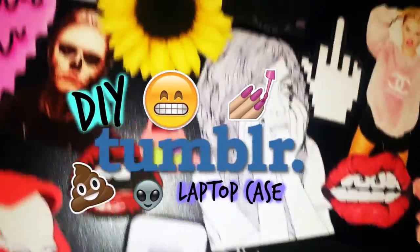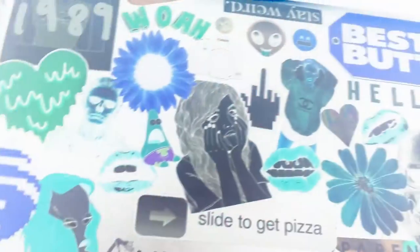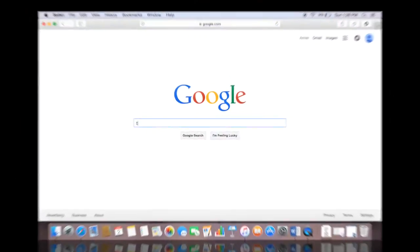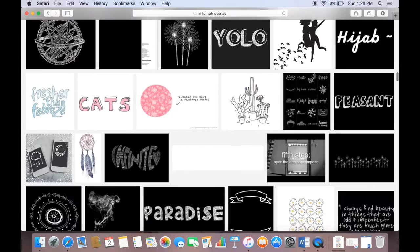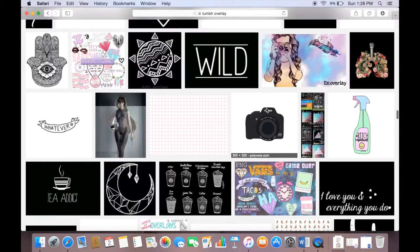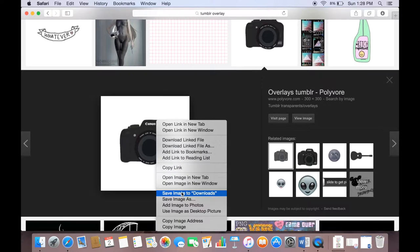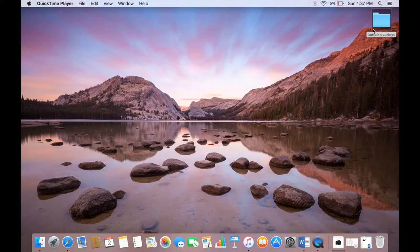Hey guys, today I'm going to show you how to make this really easy DIY tumblr inspired laptop case or cover. Start by going to Google and searching for tumblr overlay. There are many different kinds, from color to black and white, and once you find the ones that you like, you're just going to save them to your downloads.